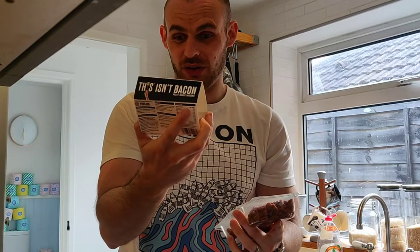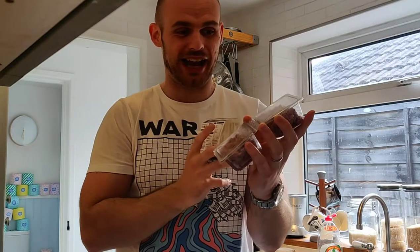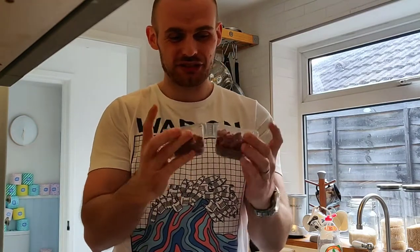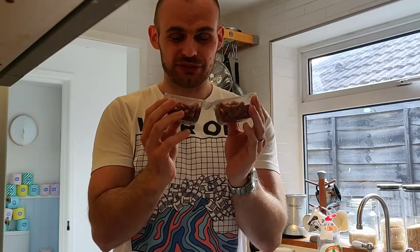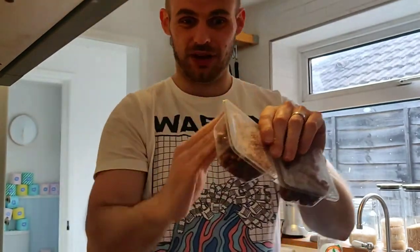Calorie-wise, each 60g pack contains 100 calories, so 200 calories in total — fairly average. But let's face it, this is a premium vegan meat and you're gonna pay for it. That sets the standards pretty high, because at one pound fifty per meal split between two of you, it needs to perform.